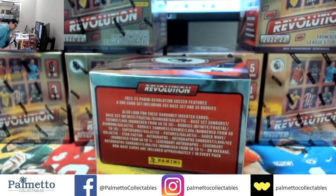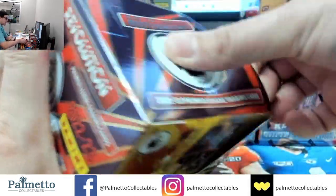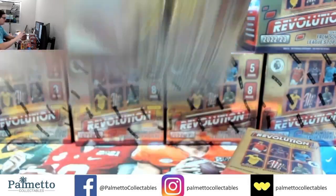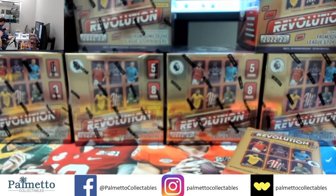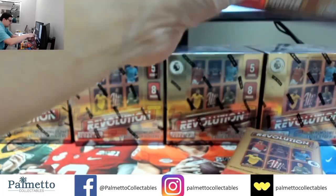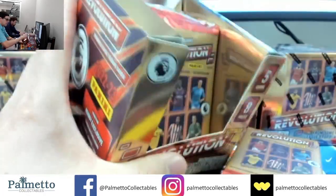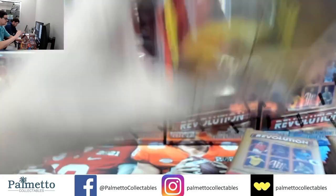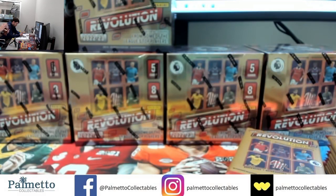Thanks Doug — I do feel like I'm going through this super quickly. Sometimes people go through it and don't show all the cards, they'll only show the hits — which is normal — but we try to give everybody a little bit more here at Palmetto.